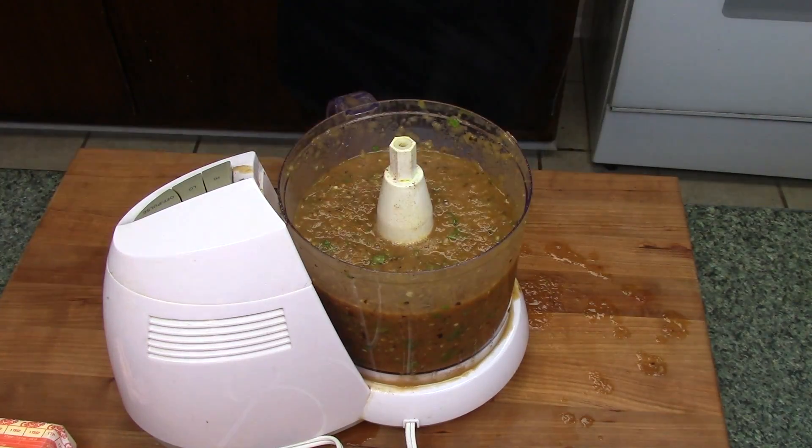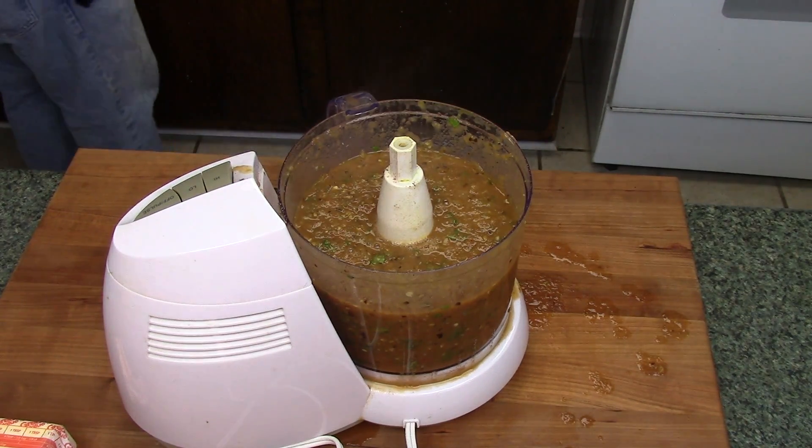I thought about it and this would be fantastic on this huevos rancheros burger compared to any other salsa. I think this would be a perfect match for it. The flavors are really bold. Now the recipe will also be available — this is a complete recipe of the burger — over at SmokeyRibs.com, our website. Just click on the recipes link for a full printable copy of that as well.